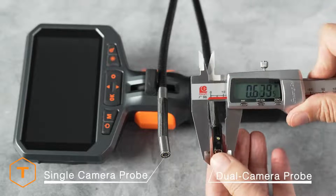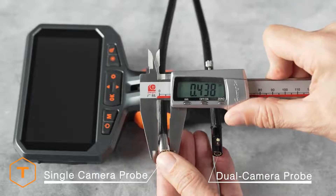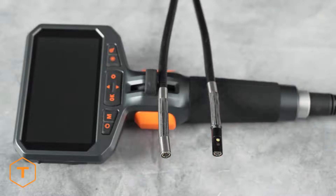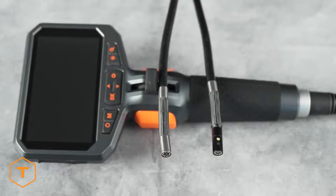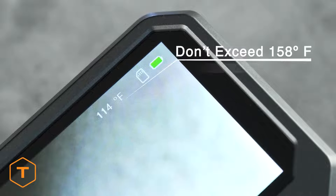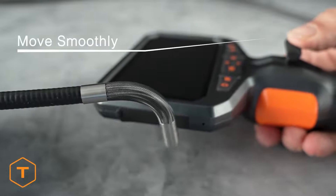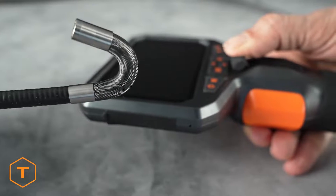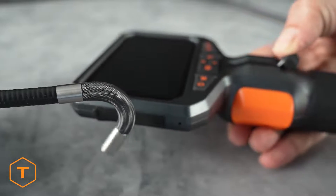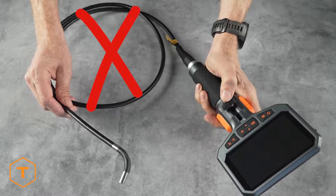The TD450S comes with either a single camera or a dual camera probe. Both are 0.33 inches in diameter and 5 feet long. Care should be taken not to expose the probe to temperatures greater than 158 degrees Fahrenheit. Don't turn the articulation control too aggressively — move the wheels smoothly and slowly for the best performance. Also, avoid coiling the probe into a circle when you are using it.